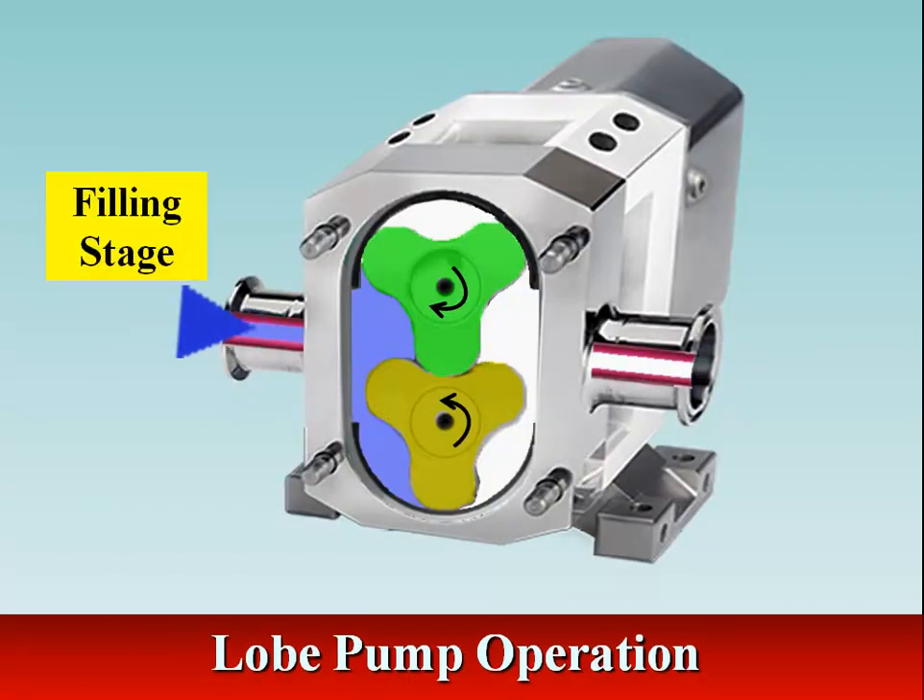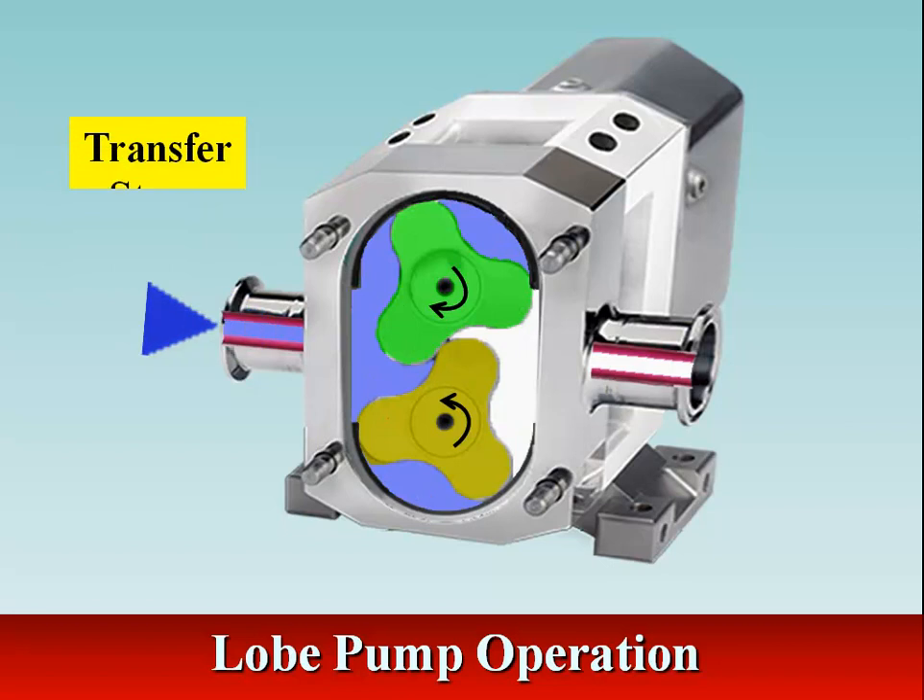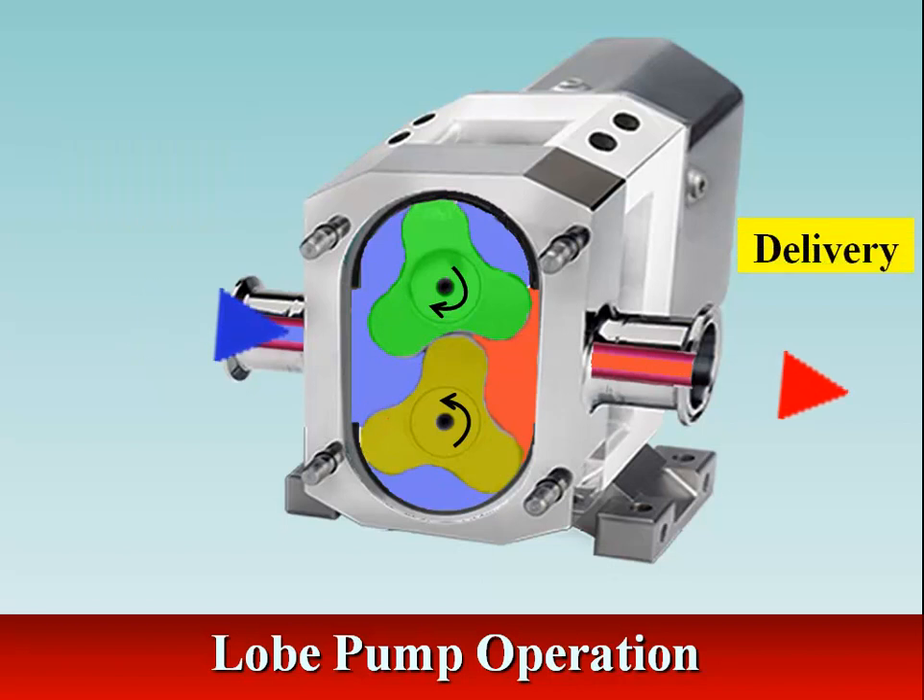Similar to the external gear pump, the lobes rotate to create an expanding volume at the inlet. The fluid flows into the cavity and is trapped by the lobes. Fluid travels around the interior of the casing in the pockets between the lobes and the casing. Finally, the meshing of the lobes forces liquid to pass through the outlet port.